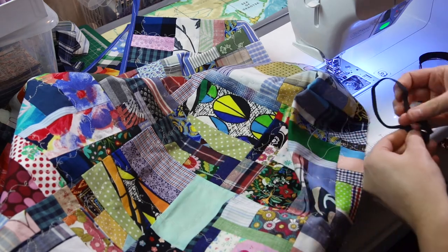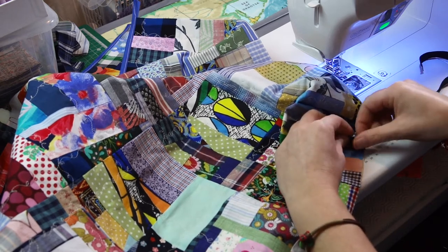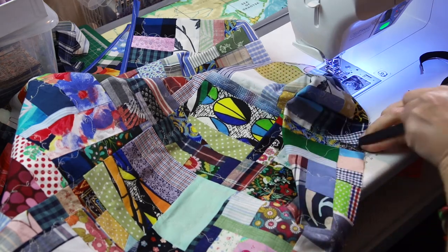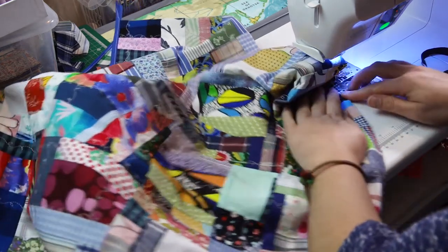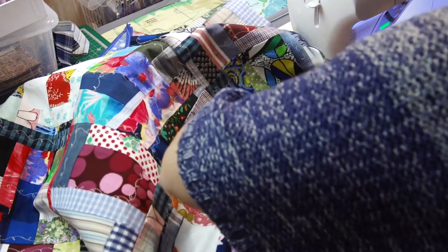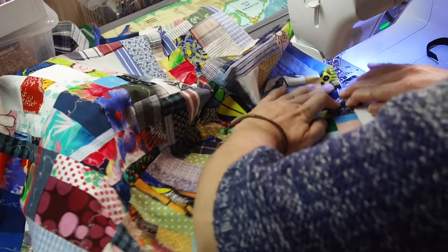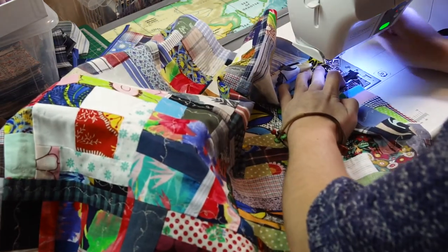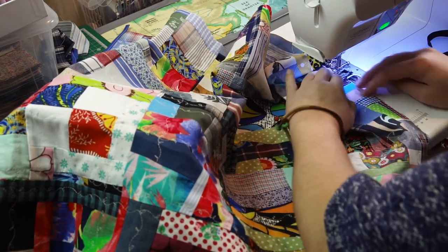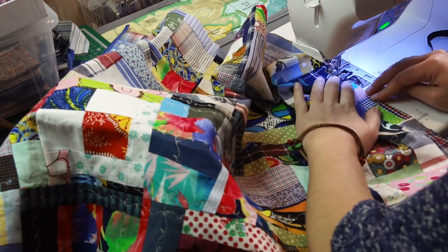I will sew it now. The edge will hide later in the other seam, but at least I know it's in already. Let's see how far from the edge I've got it — let's make it an inch. I'm using zigzag stitch here to hold it, so it will hold better than just a straight stitch and I don't have to go back and forth.